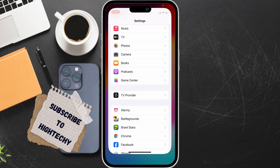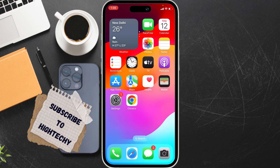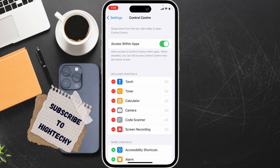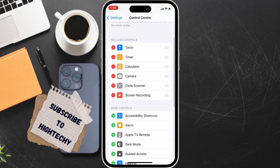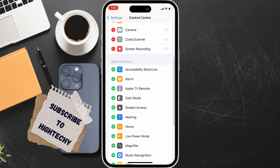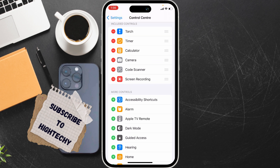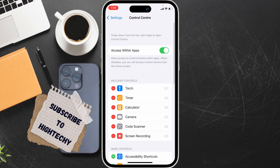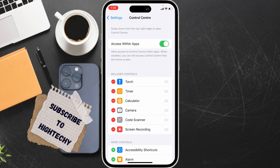The second fix is to add the QR code scanner to the Control Center. Open Settings, scroll down, and find Control Center. From here you can see the QR code scanner option. You can remove it or add it — you need to add it, so tap the plus icon to add the QR code scanner.